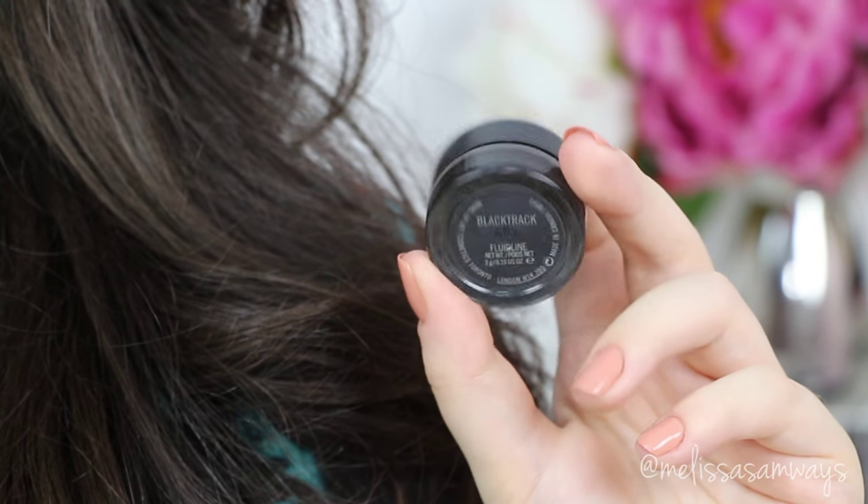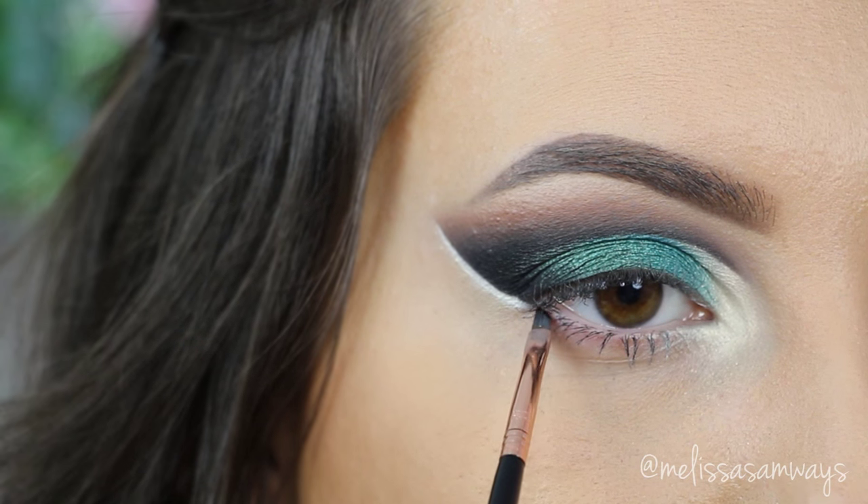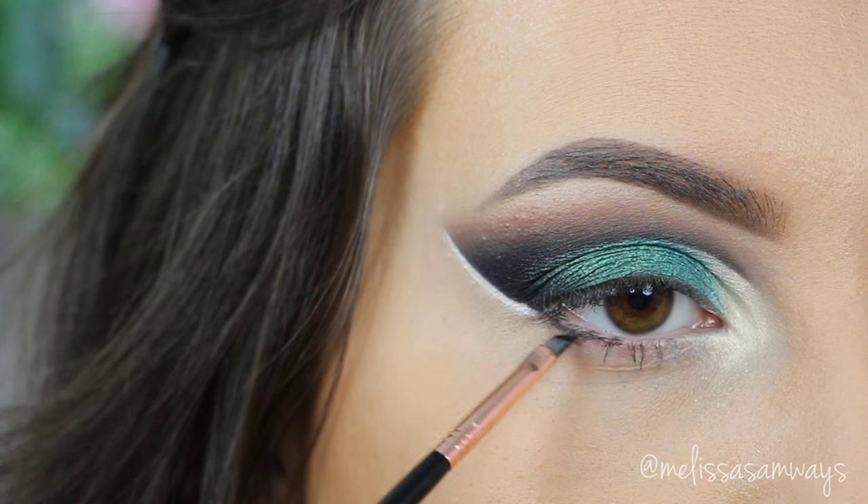Using this black gel eyeliner by MAC — one of my favorites, in the color Black Track — I'm gonna apply it in my lower lash line and also draw another line in my outer corner, creating the two eyeliners.